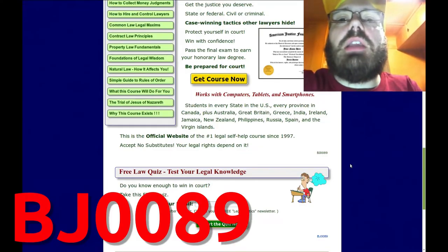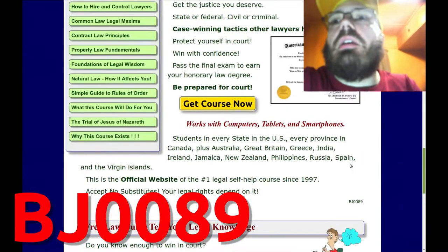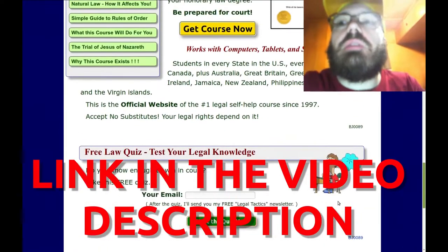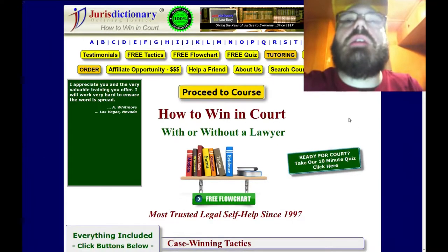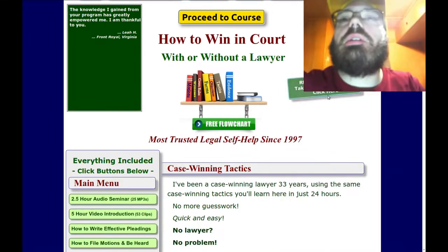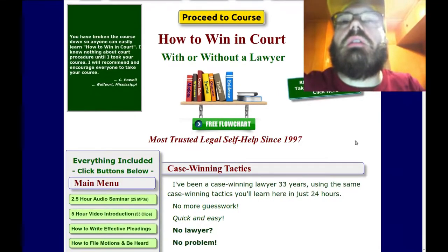If you're not seeing that code, then you have not clicked on the correct link in the description of this video or in the card to get to the page. This is a law course that's online. They're going to give you a 10-minute quiz for free to see if you're ready for court. You take the questions and if you don't know the answers, you're not ready for court.